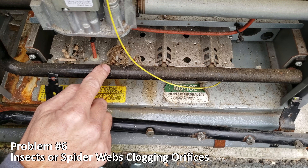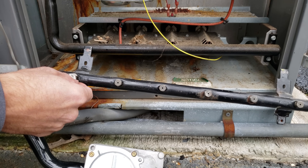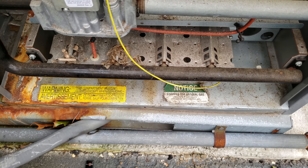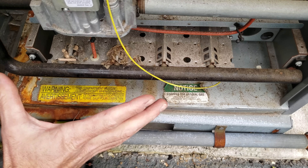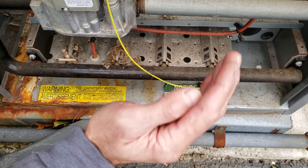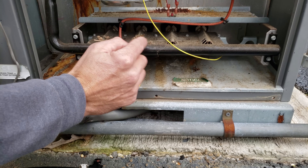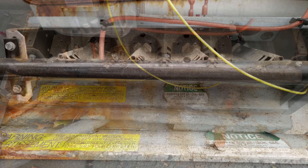Problem number six is when spider webs clog the orifices or the front of the burners. You can see a spider web right over top of these orifices where the gas comes out of the tube and enters into the burner assemblies. Make sure to clean all this out as preventative maintenance — these units are all outside with louvers that allow combustion air in, so insects can clog things up. One indicator of this problem is that only one or two of several burners are lit.